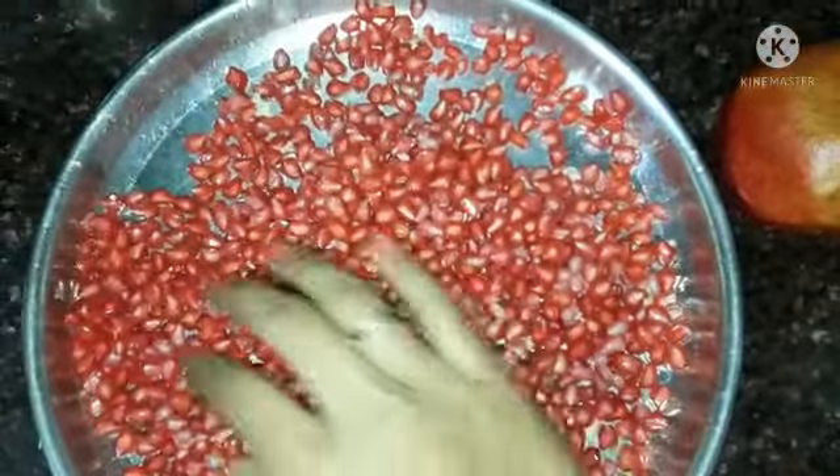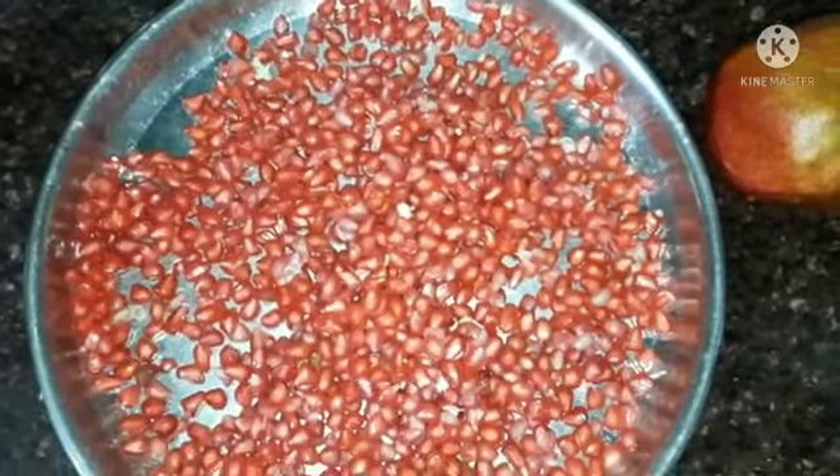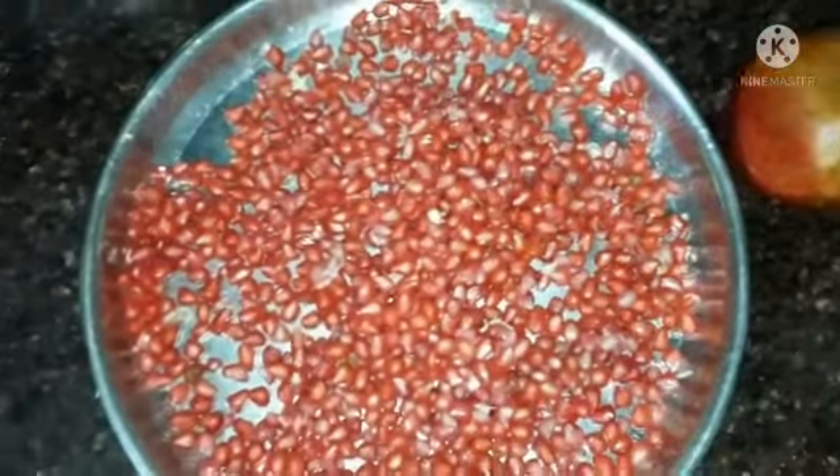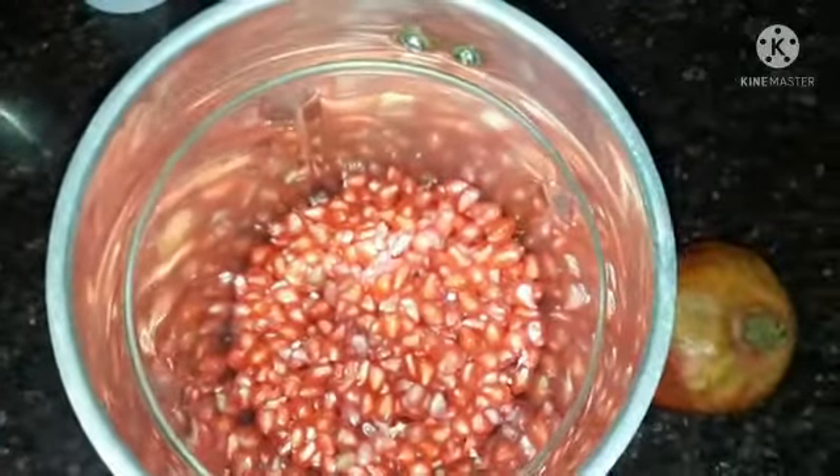Today we are going to see how to make pomegranate juice. For this you have to segregate the seeds from the pomegranate. I took three pomegranates and this juice will correctly fit for four people.